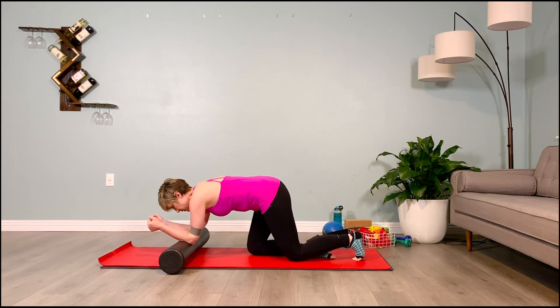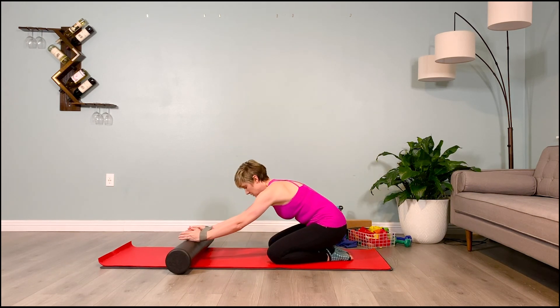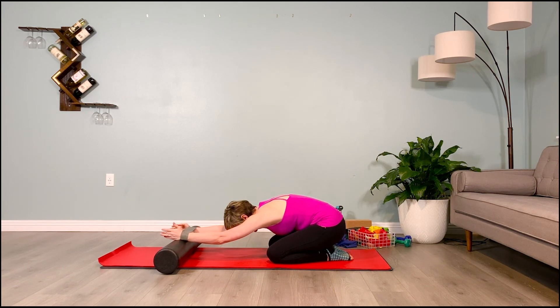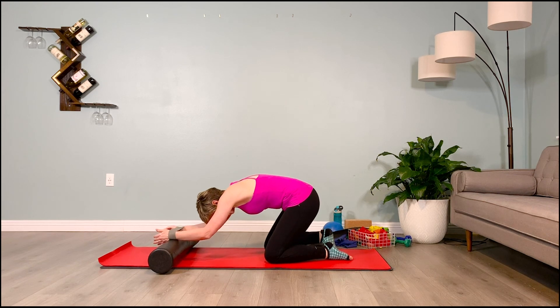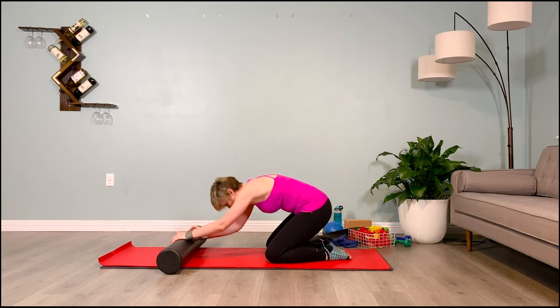Glide that loop band down to your wrist. Sit back into child's pose, pulling out on the wrist with the band on. Palms facing in, forehead down, sitting heavy on the heels. Inhale one, exhale one. Inhale two, exhale two. One more breath — inhale, and exhale. Great job.